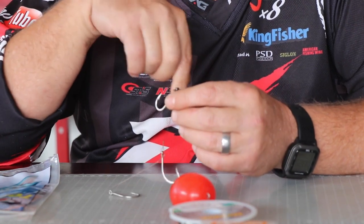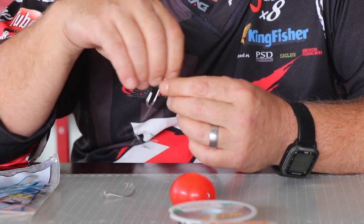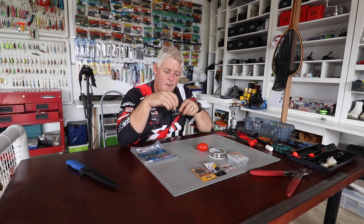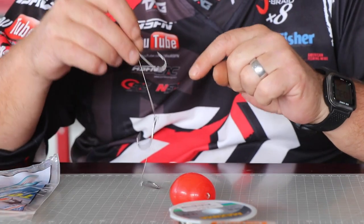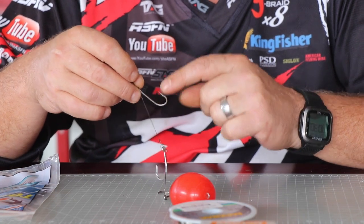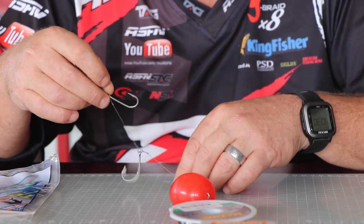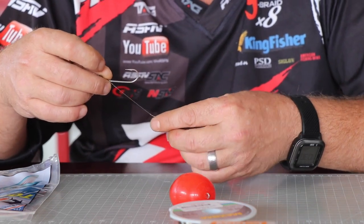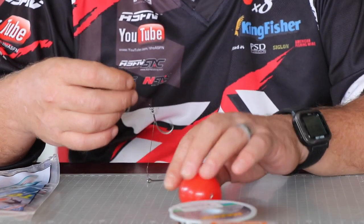If you want to see how I made these traces, the links are below in the description. This particular one is more of a chain gang to hold the sardine. This will go through the mouth, between the eyes of the sardine, to hold it, and then you just push and wedge it into the body. You can also add a bit of cotton on this particular trace.